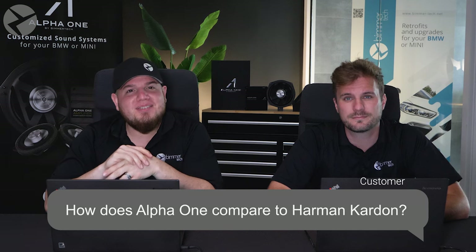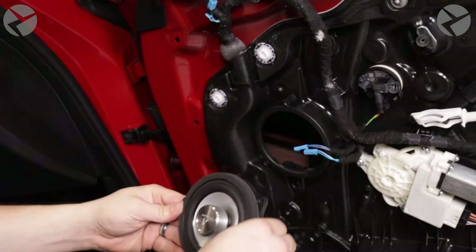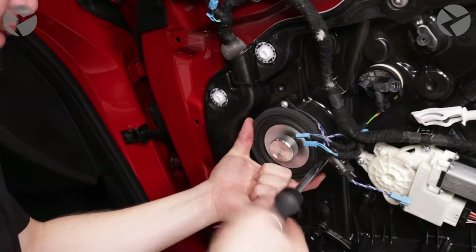Let's talk about the Alpha 1 compared to other brands. How does the Alpha 1 compare to the Harman Kardon? In short, better. You'll get clarity from your speakers, crisper highs, better-sounding mids, and more punch from your lows. And if you have a BMW with HK Option S674A, upgrading the amplifier alongside the speakers will pump out even more power, optimize stereo imaging, give smoother frequency response, and more customization possibilities than before.